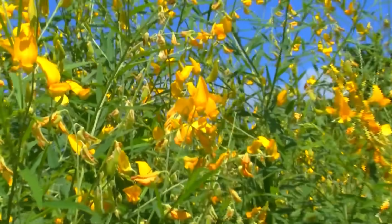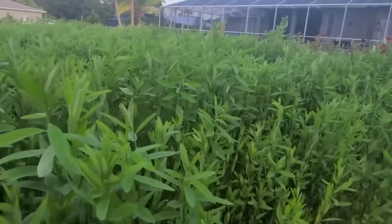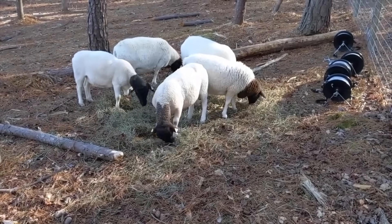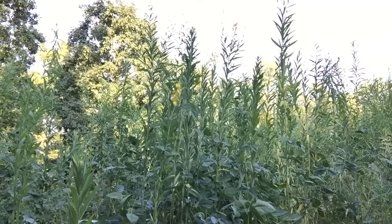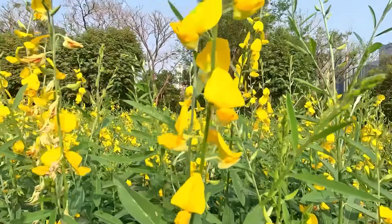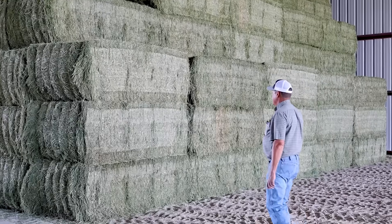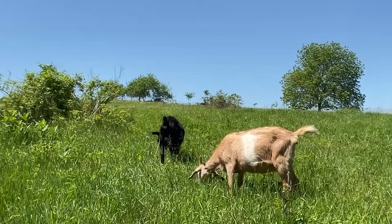Sunhemp isn't bulletproof. It thrives in heat but collapses in cold — once temperatures fall below about 45°F, growth stops immediately, and a single frost will finish the stand. That means it performs best in Zones 7 through 11, and only marginally in cooler regions. In low-lying or poorly drained ground, you'll see yellow leaves and weak nodulation. Periods of heavy rain followed by high humidity often bring stem rot or leaf spot, so air flow and drainage matter as much as fertility. If you let the stand flower before mowing or grazing, crude protein drops by half and the stems lignify into wood. And like most high-protein legumes, it demands gradual introduction for livestock — let animals adapt over several days or risk digestive upset and bloat.